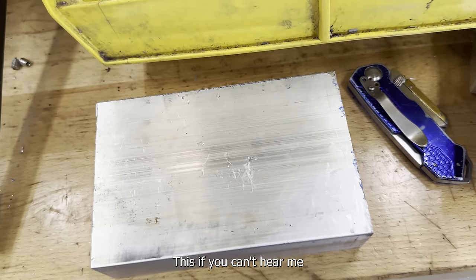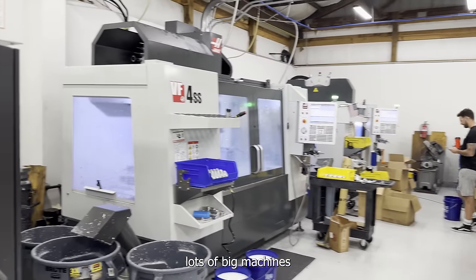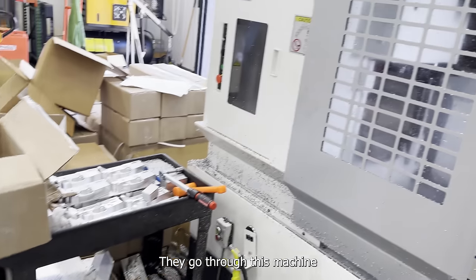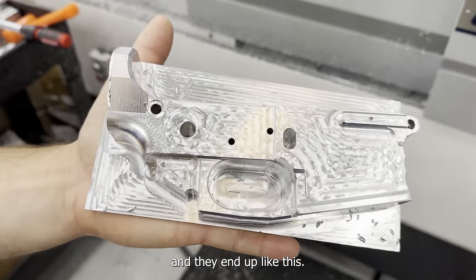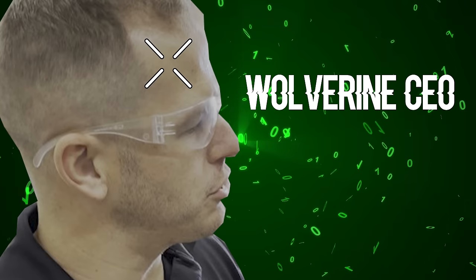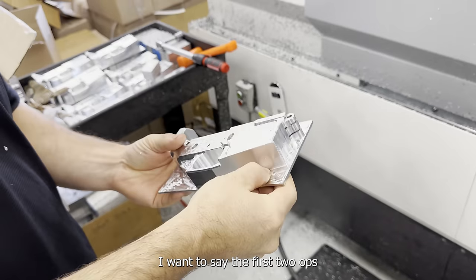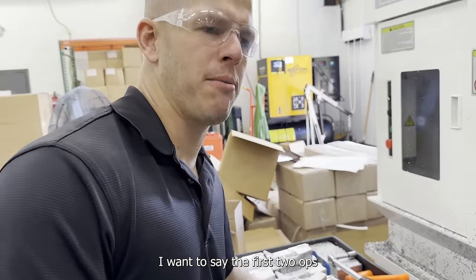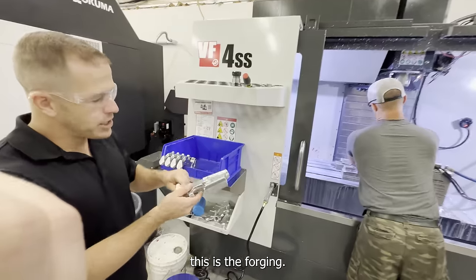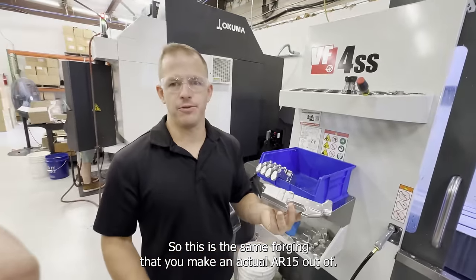We're in the Wolverine factory right now — lots of big machines. The toy guns start as a block, go through this machine, and end up like this. The first two ops take about 25 minutes per piece. This is the forging — the same forging you'd make an actual AR-15 out of.